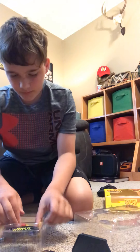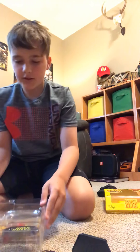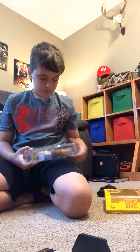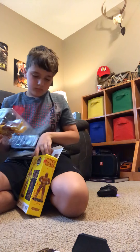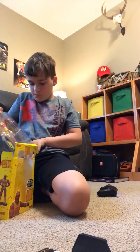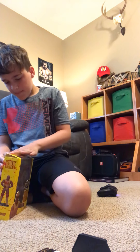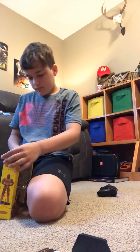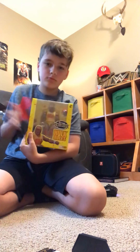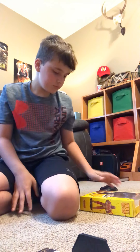Now let me show you how easy it is to put it back in the packaging. We got it back in — looks brand new. See you guys!